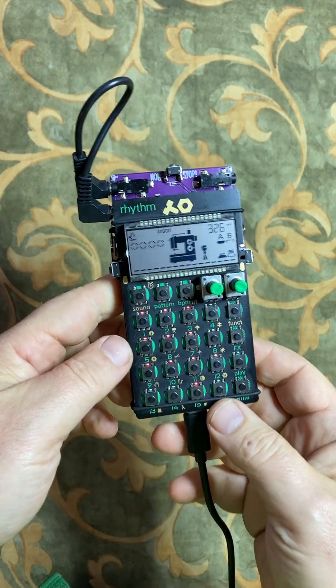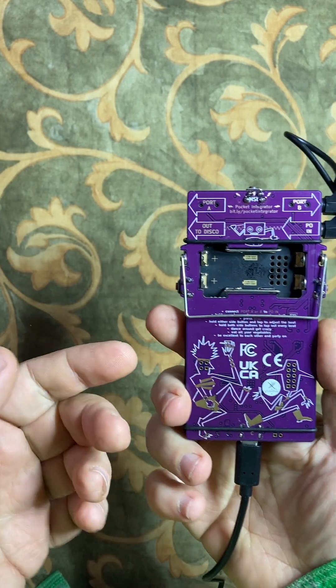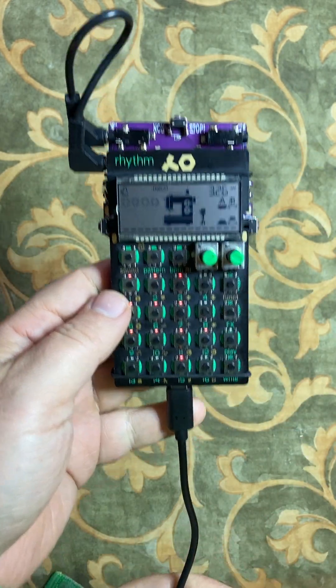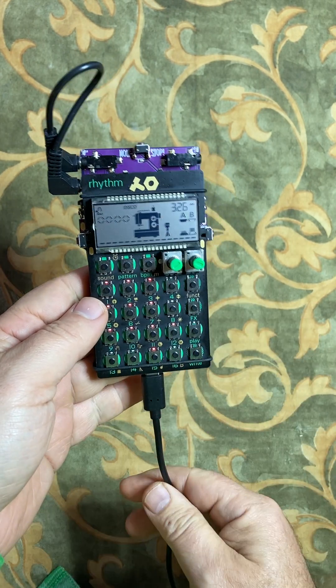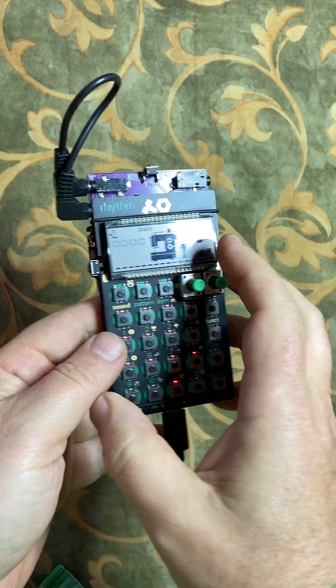Hello, it's Michael again with the Pocket Integrator, the amazing add-on board for the Teenage Engineering Pocket Operator. I'm just taking a moment because somebody asked me for some more information about the power feature. It's not really why I invented the thing, but it's pretty handy.